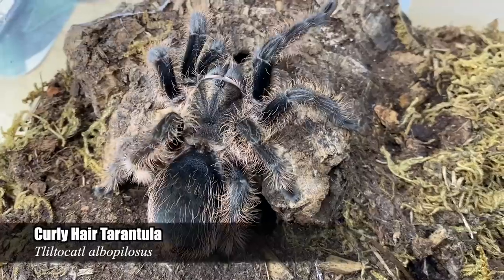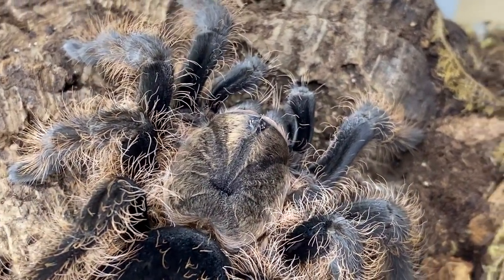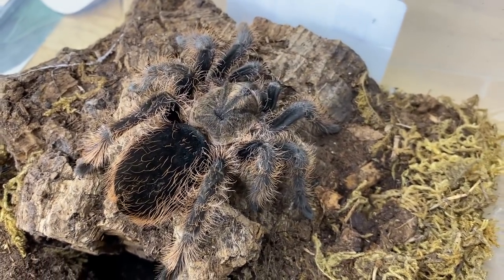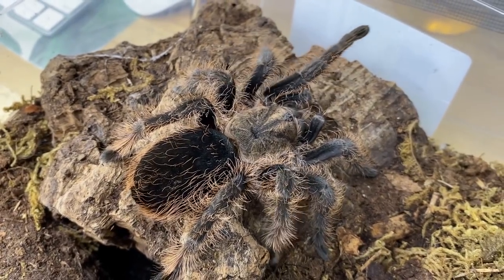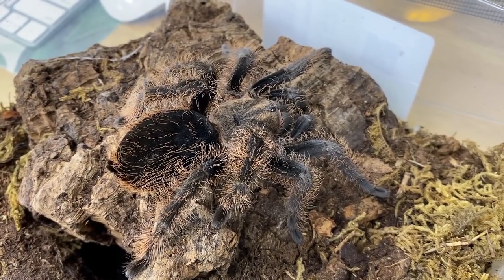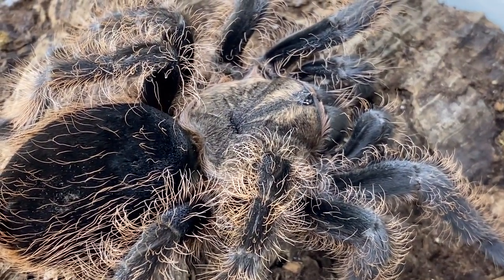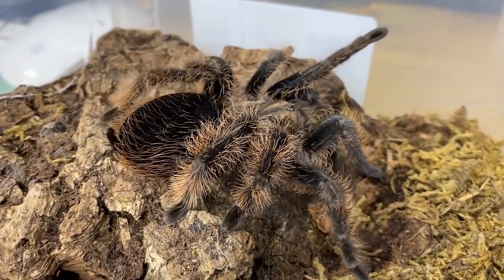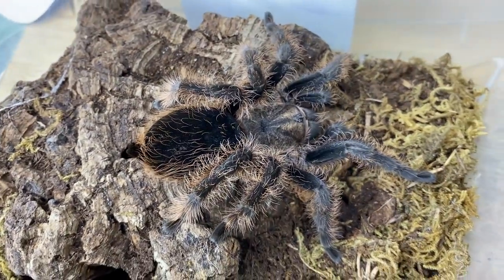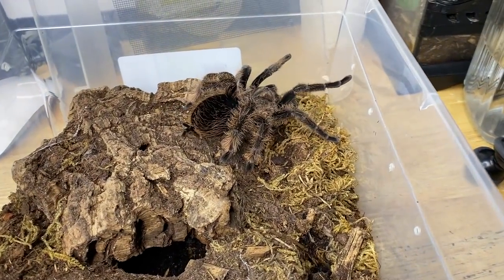Next we are going to feed Afro — she is my Tliltocatl albopilosus, the Honduran curly hair tarantula. This is a very special spider for me because I actually produced her myself during a strange time in my life when I had to rehome all my tarantulas. I had produced a sac of T. albopilosus, and this was one spider I kept with me despite rehoming everything else. I've actually had her for about a decade now — 10 years — and it's so special to have one of the tarantulas you produced yourself in your collection. She's a very sweet tarantula.